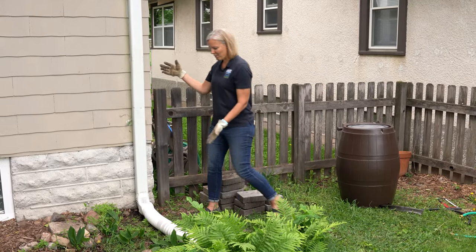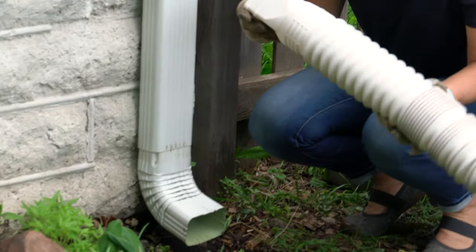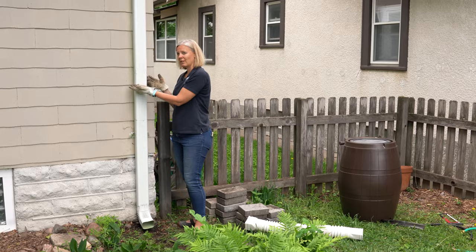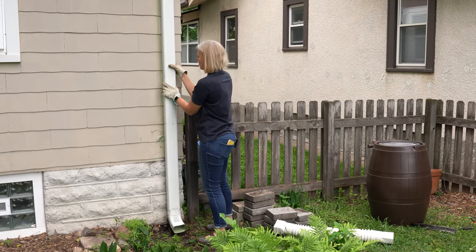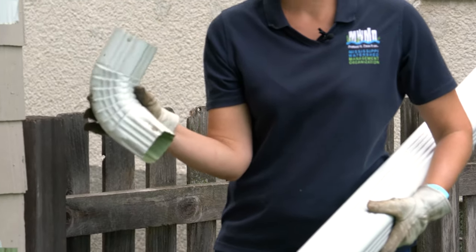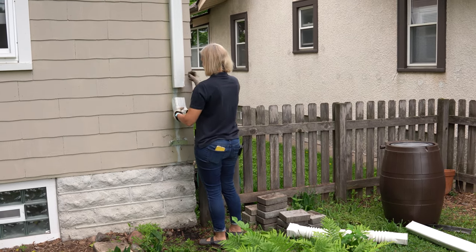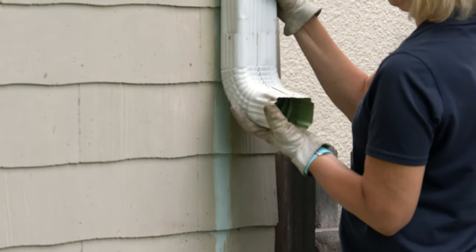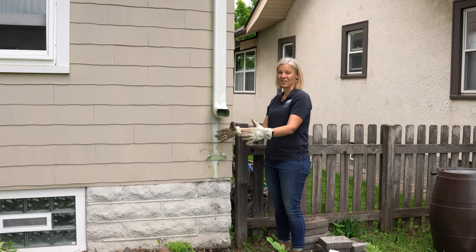I'm going to come up to my downspout and start by taking off the downspout extension and placing that to the side. Since I cut my downspout last year when I installed this for the first time, I'm going to remove the lower section and save the elbow, because I want to use it to direct the water into the rain barrel. I'll put the elbow onto the bottom of the downspout so that when water comes down it flows out and into the rain barrel.